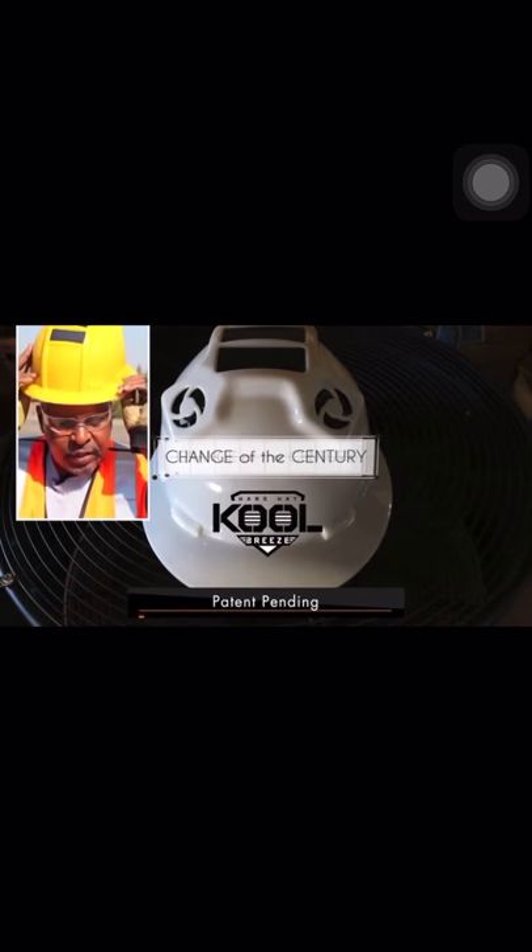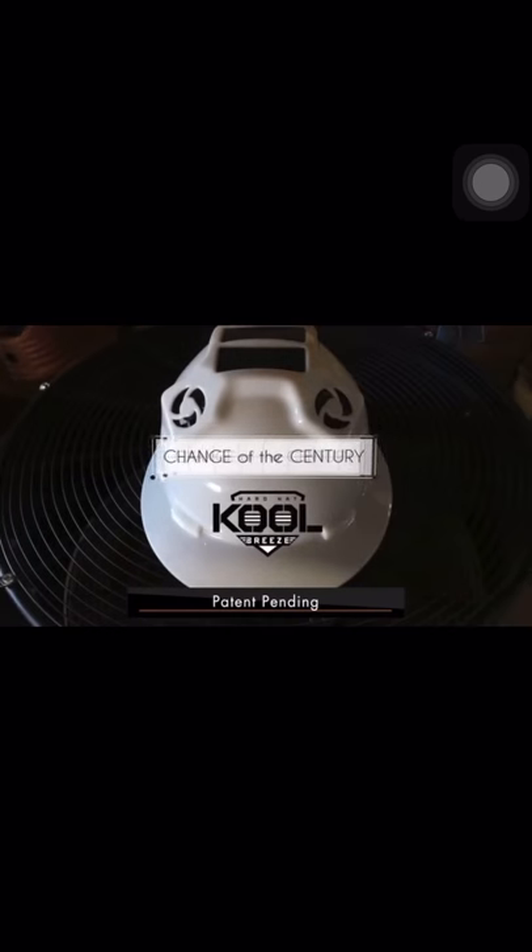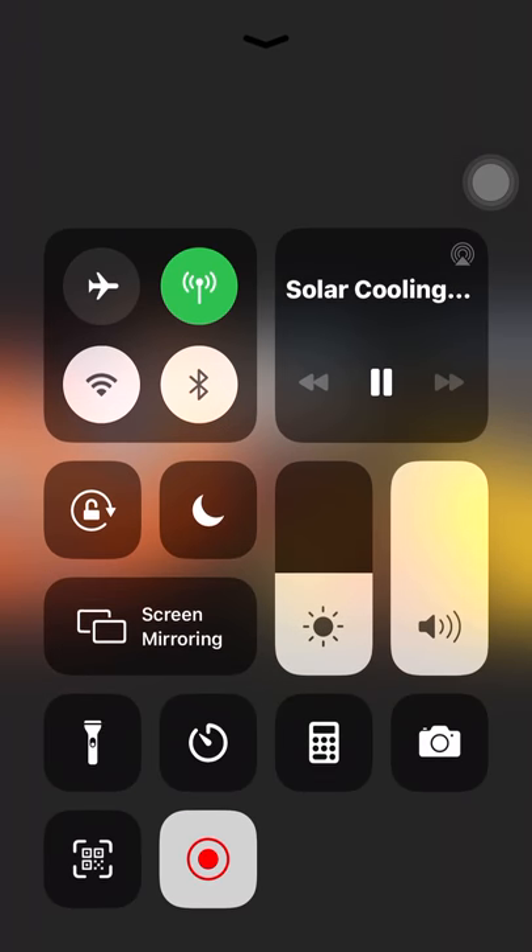What we have here is a solar powered construction hard hat, which is designed to keep your head cool while working in hot weather. You have four solar panels on the top.